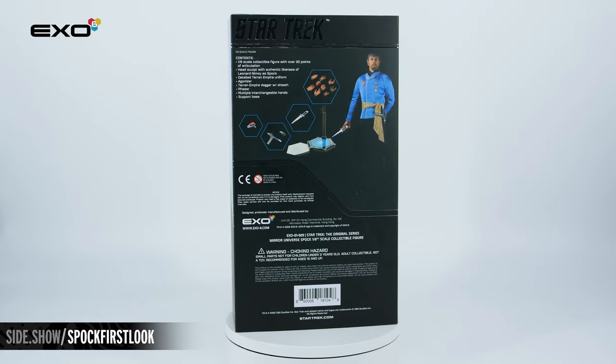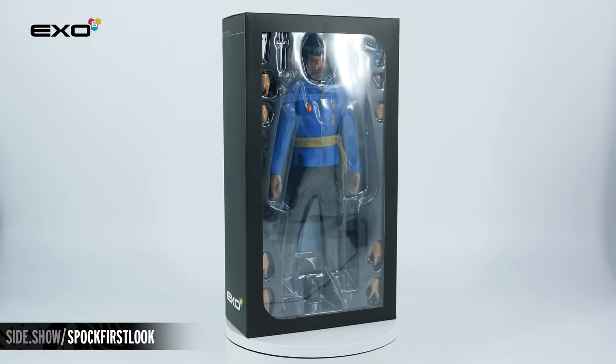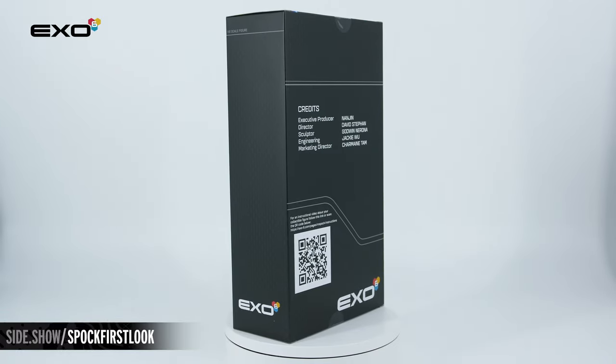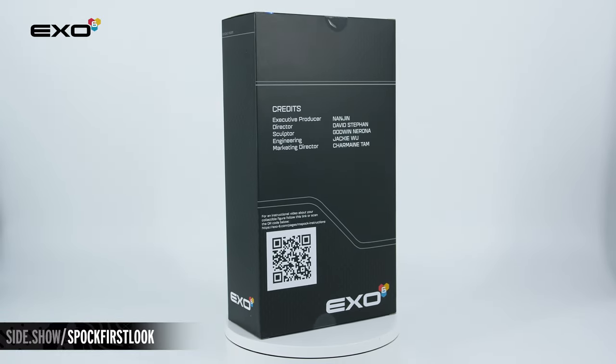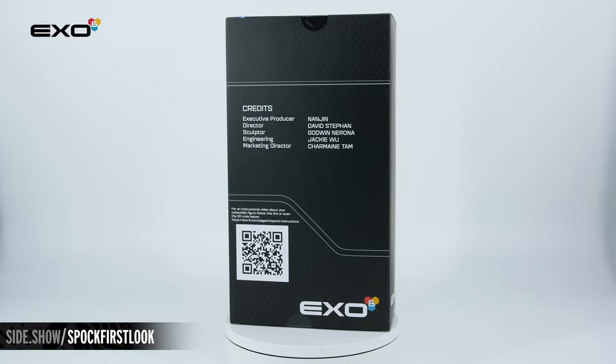The box is a slipcover design and when we lift that off, we have a window box that is going to show off the figure and all of his accessories. The back of the box features the credits of the creative team as well as a QR code that will link to the X06 website. Let's open this up and explore.